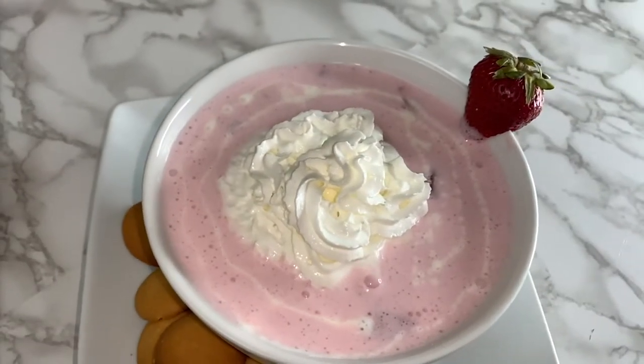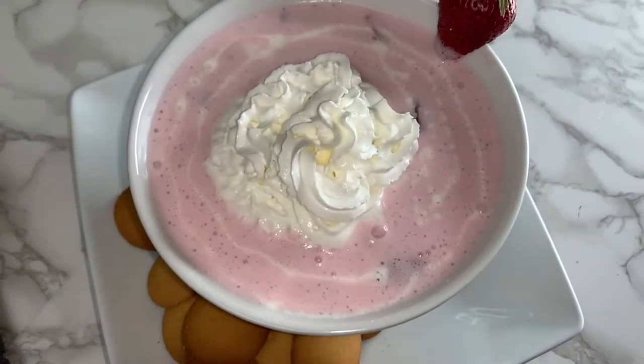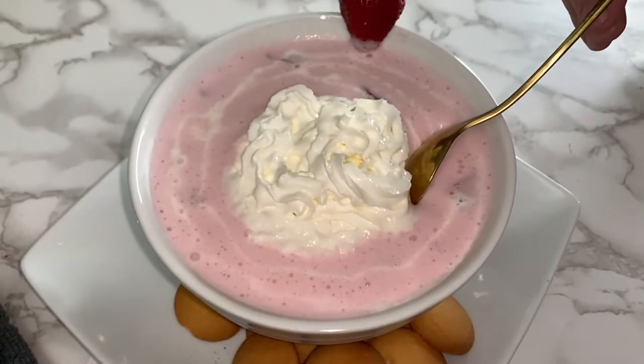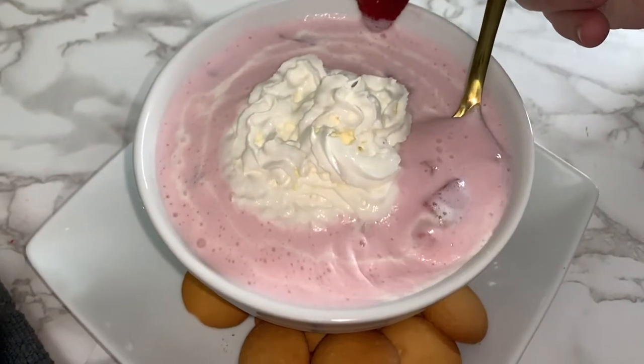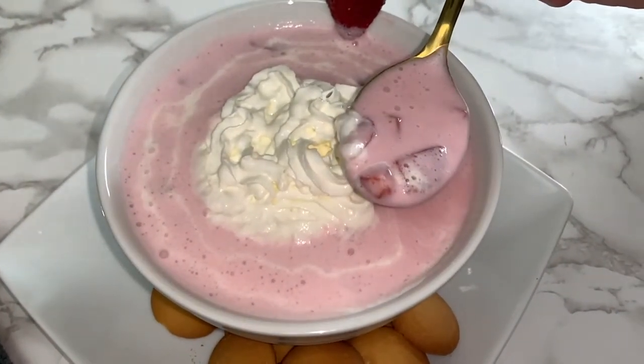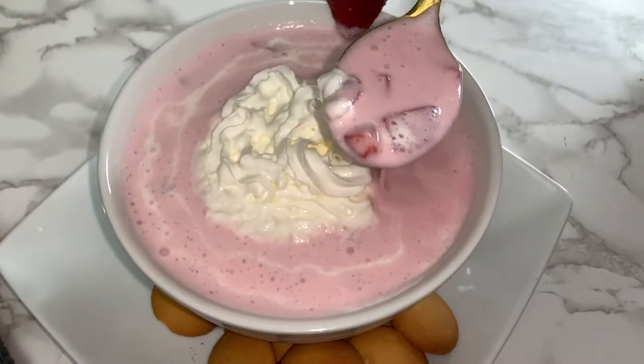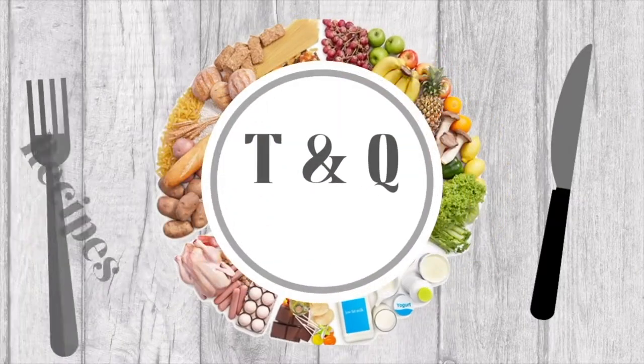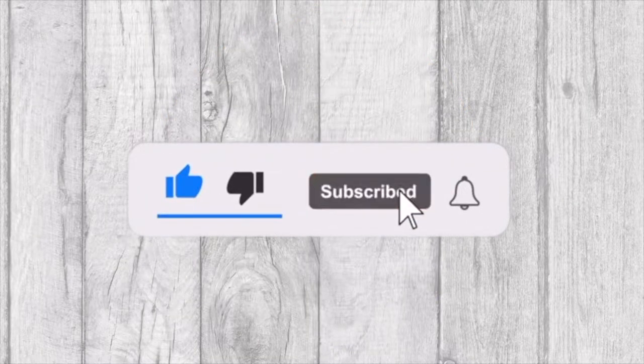In today's video we will be showing you this delicious strawberry soup recipe. Welcome to Tasty and Quick Recipes — please don't forget to like, subscribe, and turn on notifications if you enjoy this video.